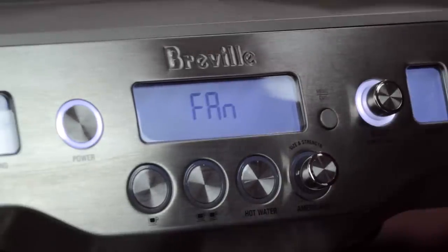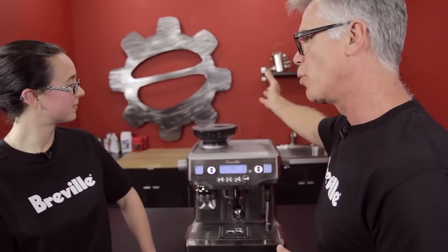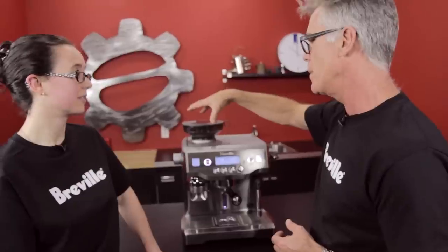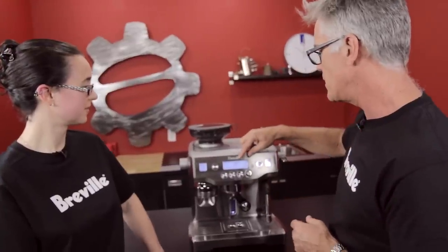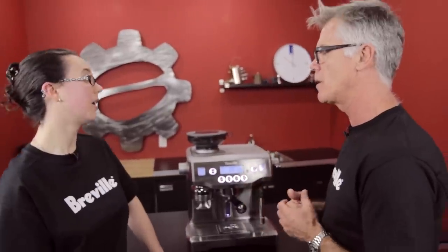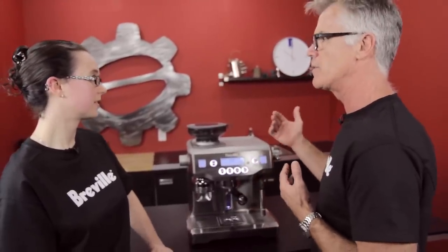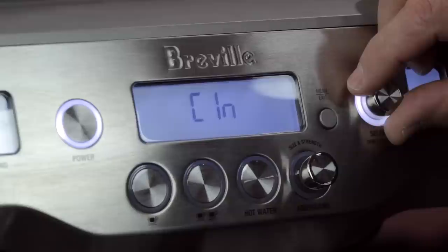The Fan setting controls a fan mounted just behind the grinder, which pulls air from outside the machine and diverts it through to keep the grinding mechanism and beans cool. You can set it to off, low, medium, or high. The default is high, but if the fan noise is bothersome you can turn it off.